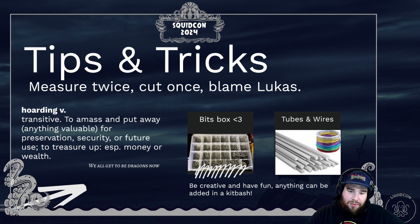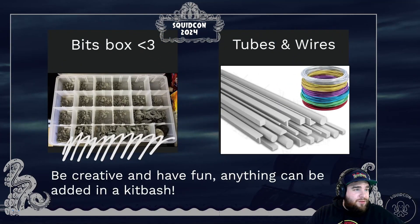Luckily we have one of those beautiful bit boxes where you can just pile things in. There are also people who like tubes and wires — they can bend things and reuse parts to make unique constructions. You don't need to limit yourself to one thing. You could be looking at Lego pieces, plastic card profiles, or other options — anything can go in a kitbash.